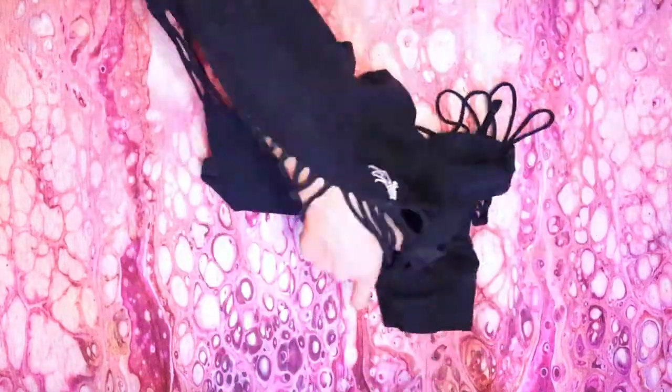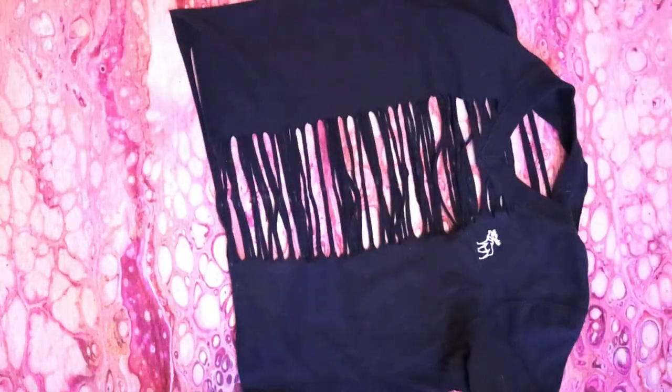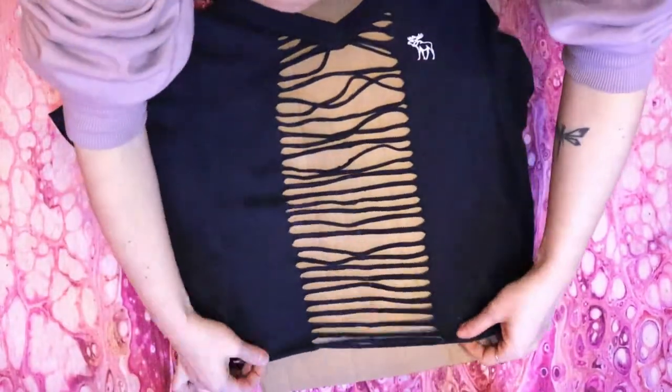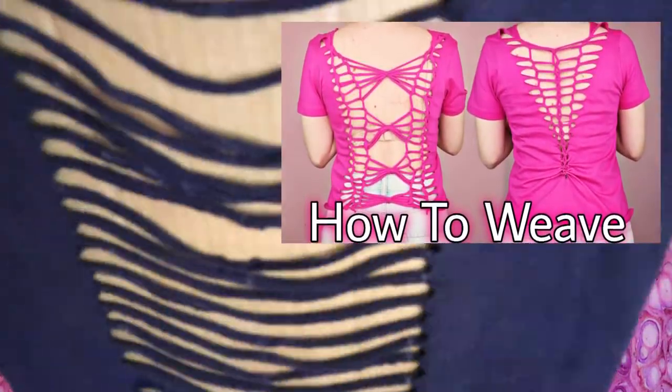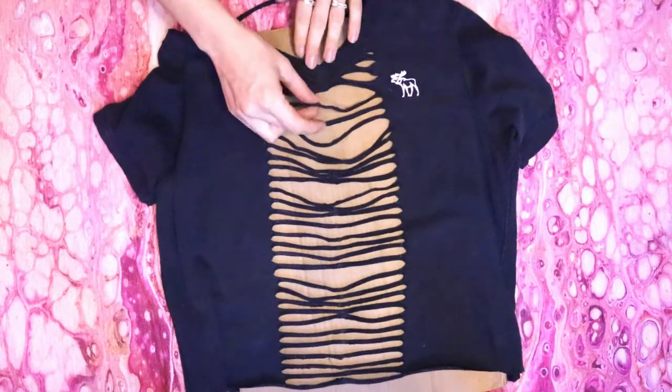Now turn your shirt back inside in and grab some cardboard, a pillow, or a person to put inside your shirt to make weaving easier. I'm going to be using two different basic t-shirt weaving techniques that I've covered more in depth in a previous video. If this is your first time t-shirt weaving, you might want to watch that video first — I will link it on screen and also in the description.